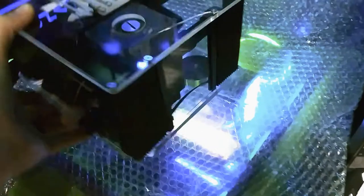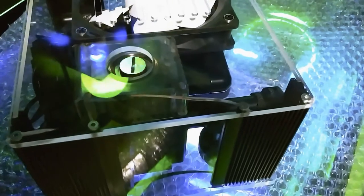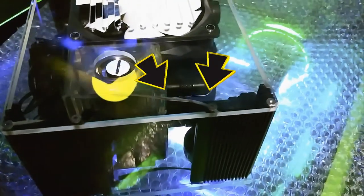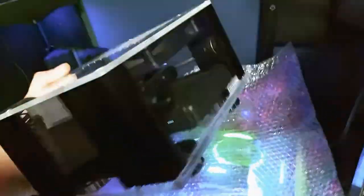Man, look. Mine came with a gnarly crack in it. See that crack? I don't know how you can miss it. Big ass crack in it.